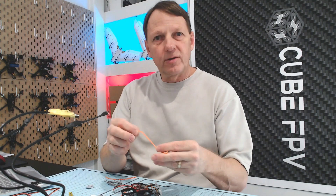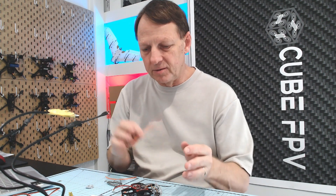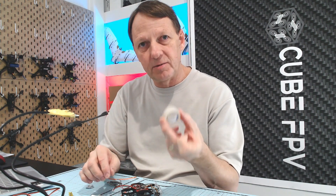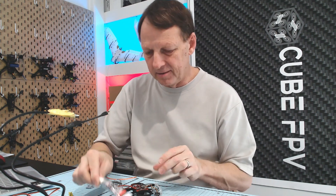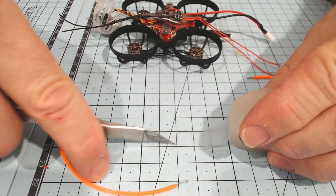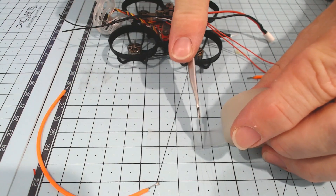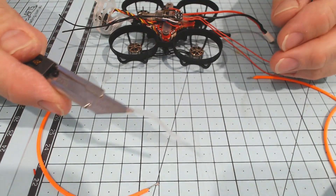These miniature COB LEDs don't have any double-sided tape on them, so we're going to use two methods — one on each side of the quad. The first method is using Blenderm surgical tape, specifically 3M Blenderm tape. We just cut some really fine strips and wrap them around the shrouds to hold the LEDs in place.